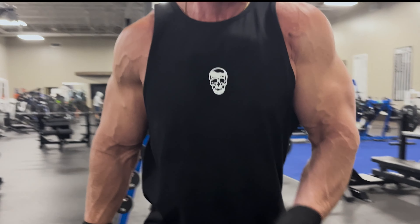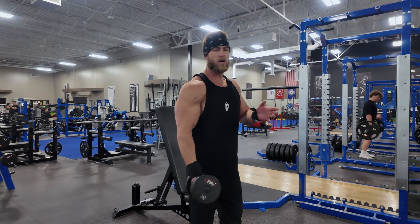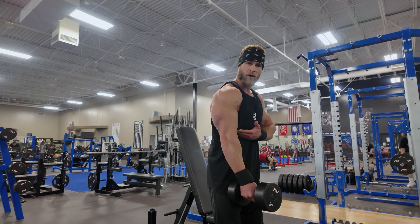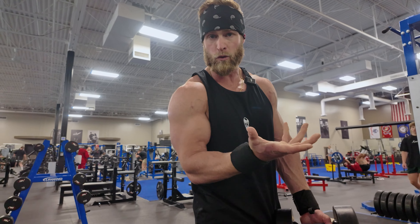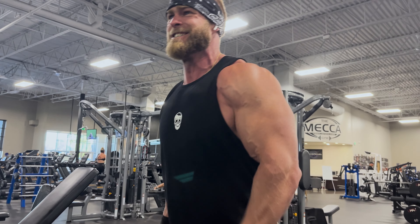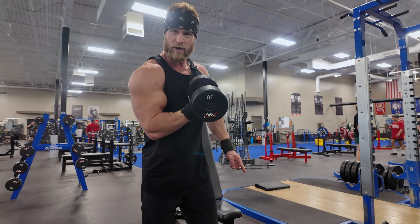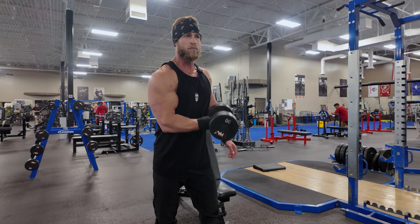This is going to be a dumbbell isolation curl. You're really going to try to focus on form, take all the sway out of it, and really just isolate your bicep. You can do a couple of variations — standing or seated, whatever feels better to you. The exercise is the same either way. Keep your elbow tight to your body and supinate, or turn your palm up as if you were holding a bowl of soup. That supination is really important because it's actually one of the main functions of the bicep. It does flex the elbow, but its main activation is supination. So on the isolation curl, bring your pinky towards the ceiling and really supinate at the top, keeping your elbow tight.